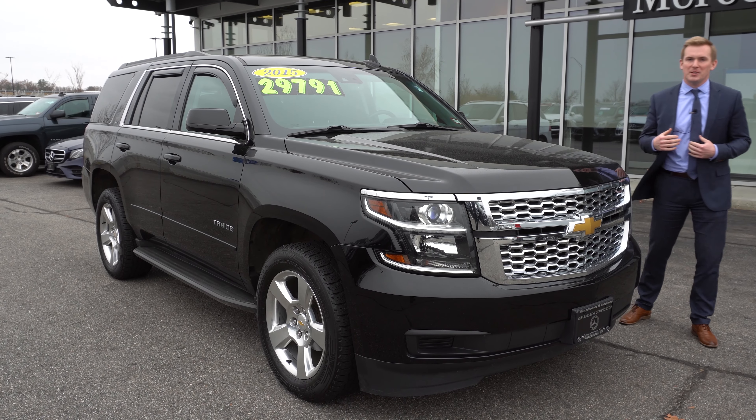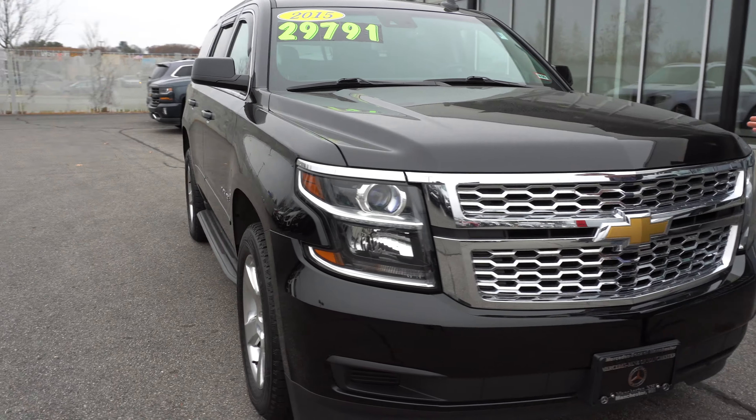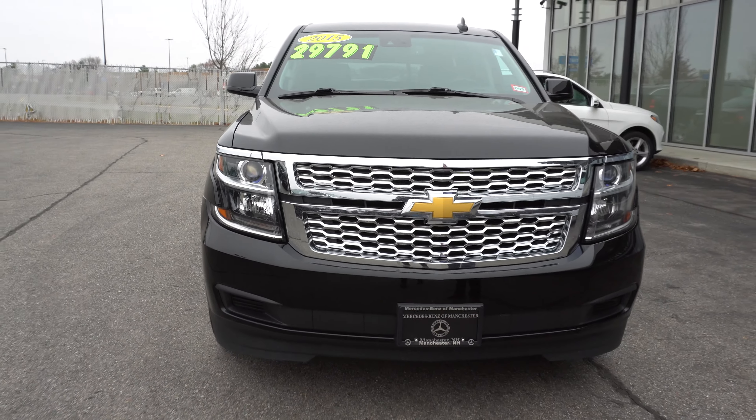Hi Tina. This is Austin from Mercedes-Benz of Manchester. I wanted to shoot a quick video with you just to give you a closer look at the Tahoe that you left me a message on the other day.